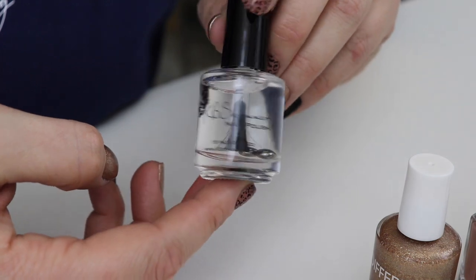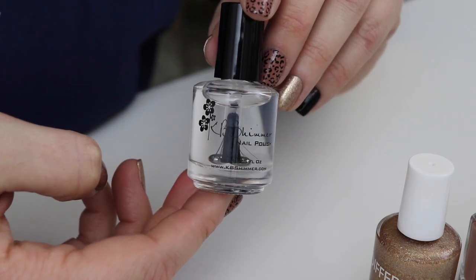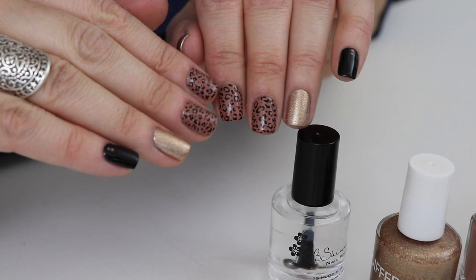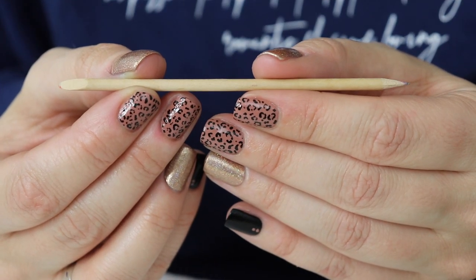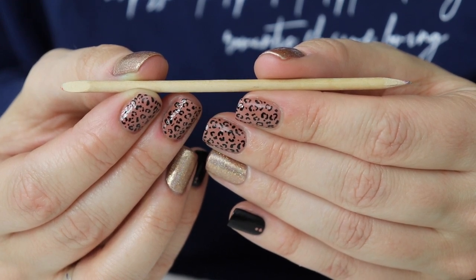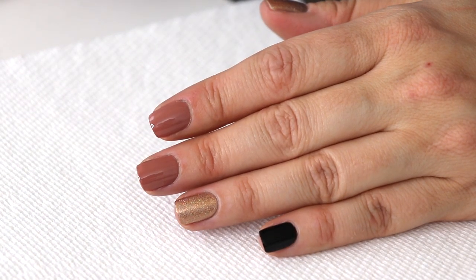My top coat is from KB Shimmer — it's called Clearly On Top and it is amazing. The little tool we're going to be using is an orange stick, but you can use a toothpick; it's basically the same thing. I've already showed you the base shades, so I put two coats of each polish on.